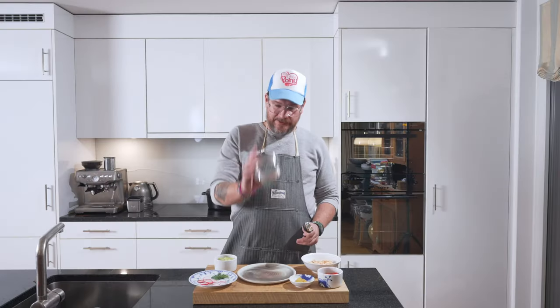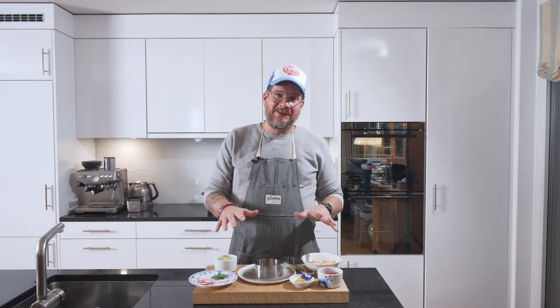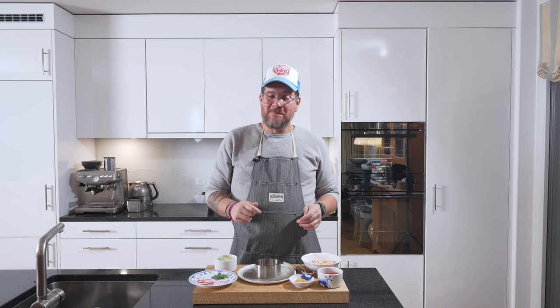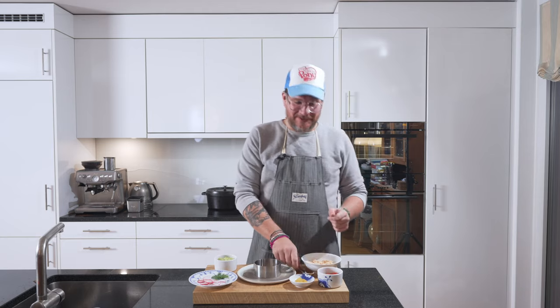We're going to do this with one of these rings. But before we start plating this up — there must have been something you enjoyed about this episode because you're still with it this long. Do me a huge favor and hit that thumbs up button. It takes you a second, but it's worth a whole lot to me because that helps me get my content out there in the YouTube universe. But let's serve this up now.